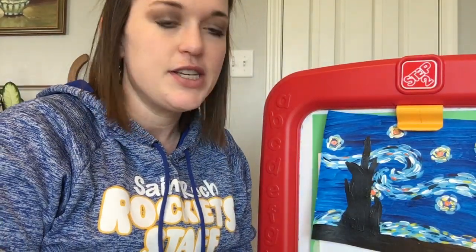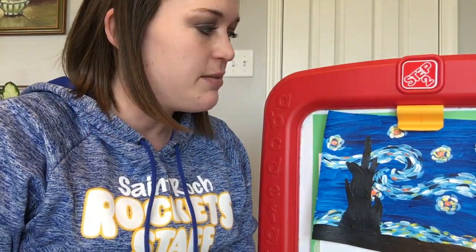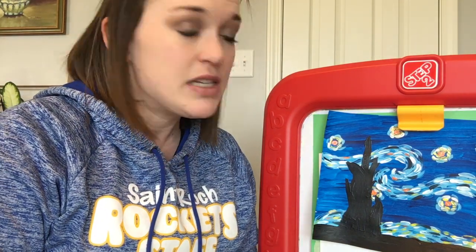Hello Saint Rock! On today's segment of Art Rocks, we are going to be doing a painting in the style of one of my favorite artists, whose name is Vincent Van Gogh. Our finished product will look something like this — it's to imitate one of his paintings called Starry Night. I'll tell you a little bit about Van Gogh and this painting once we give our background paint a little bit of time to dry.